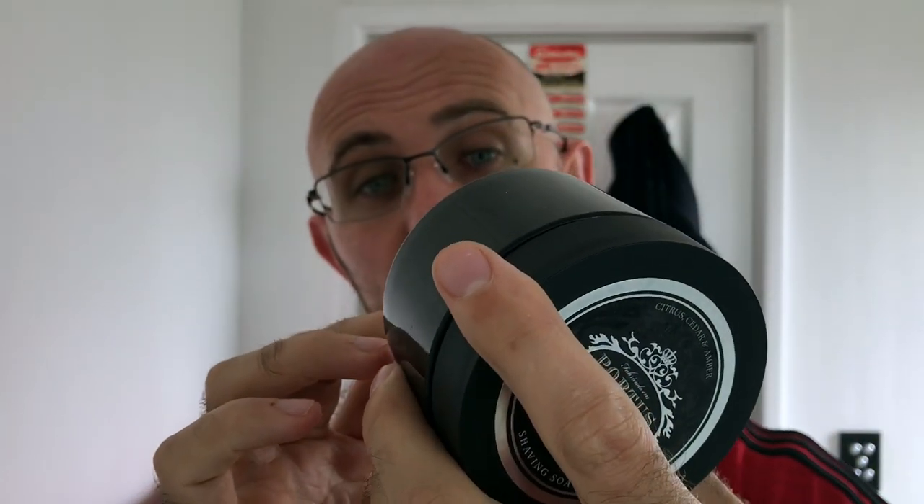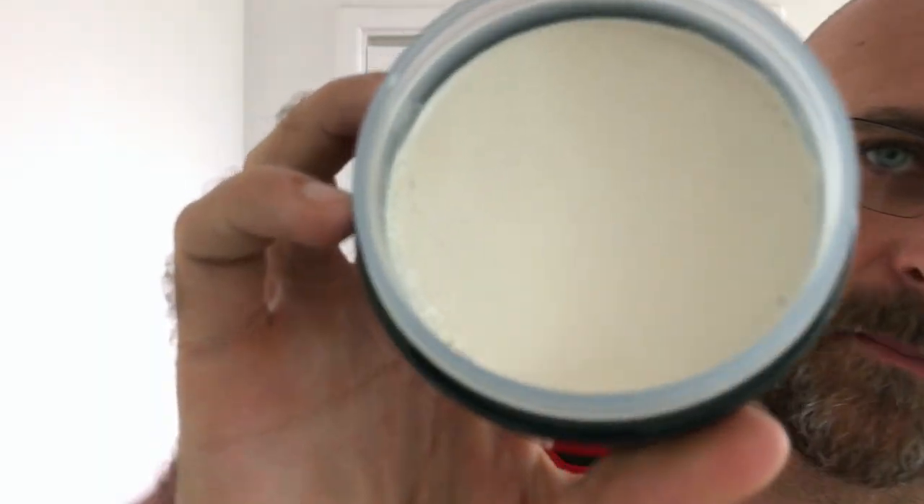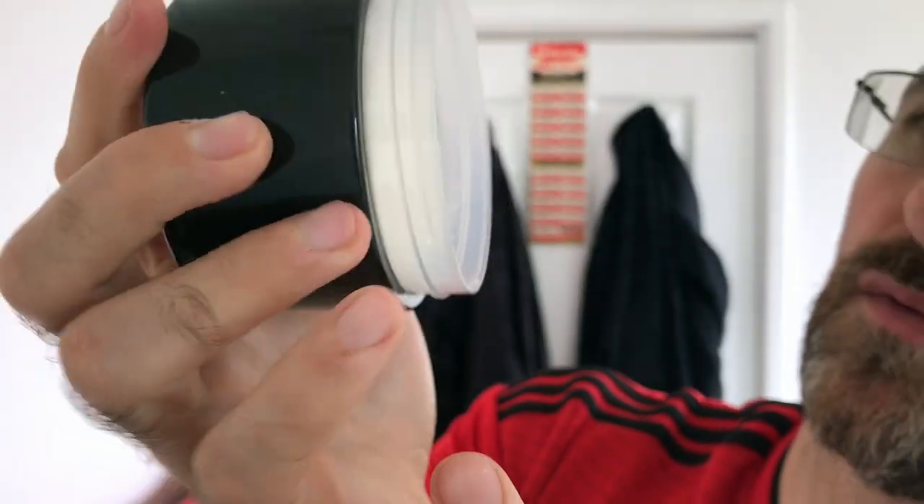The lid has a matte effect feel to it while the rest of the tub is obviously shiny. You've got your ingredients on the bottom — Citrus, Cedar and Amber — plus the batch number. Now let's have a sniff. There was an extra cap lid in there. That's really nice, that's lovely. Pretty sure that is a melt and pour — it does have glycerin in it, so this looks like a melt and pour glycerin soap. It is very, very hard — rock hard — I can't even leave a fingerprint on it. But it's a very nice scent and I think it'll be the one I go for today, possibly even for the head shave too, as glycerin based soaps are generally quite slick and excellent for head shaving.